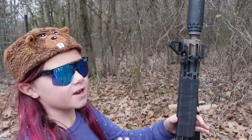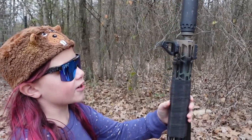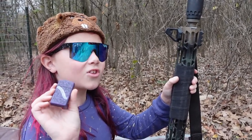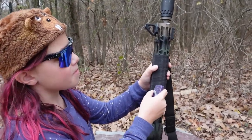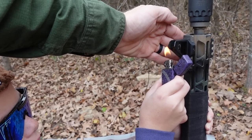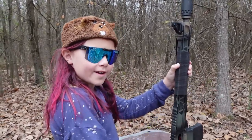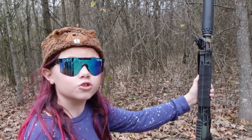Before we get started, this front sight has a big glare on it and that's really hard to focus — I can almost mistake it for the little yellow dot on our target down there. So what we're gonna do is take some soot from this Zippo and just black in the front sight. I got the Zippo custom made from Dark Alliance Customs — thank you guys. There we go, it disappeared — yeah, that's black.